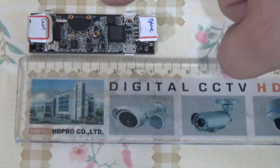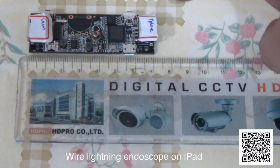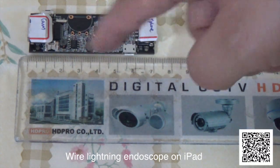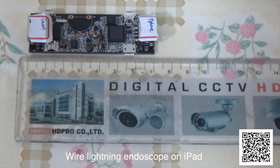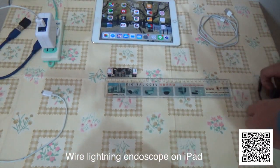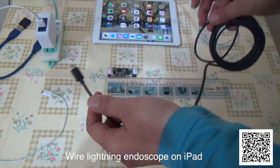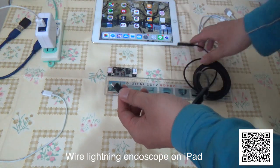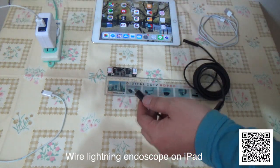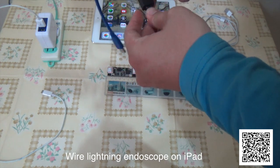This is a UVC webcam to Lightning converter. It can let the UVC webcam display on iPad via Lightning connector. This is the endoscope for Android — it uses a micro USB connector. This is the micro USB we want.